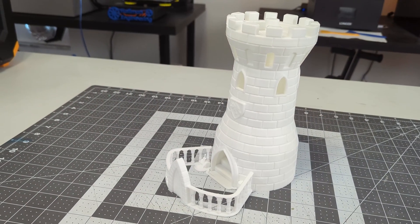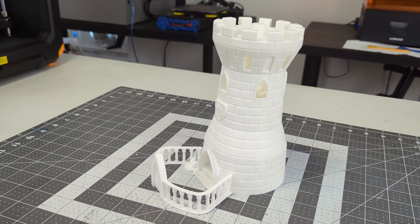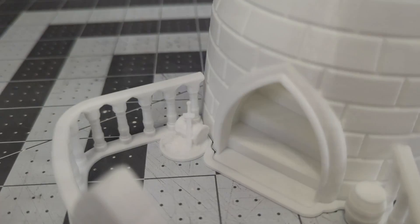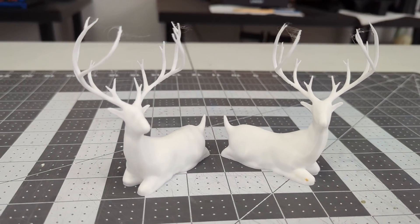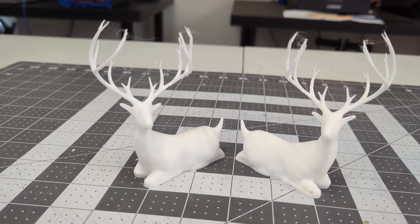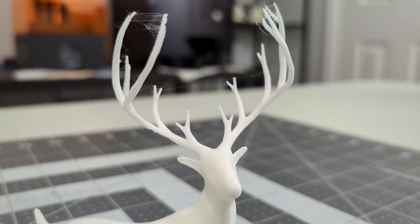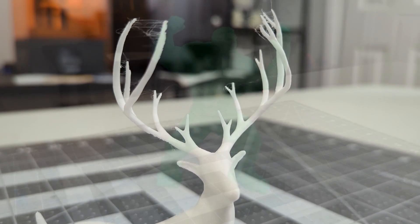I wanted to test the full height of the printer, so I scaled a dice tower up to the full 200mm height. And it is a beautiful print — there are no defects on the walls that I can see, and there's no stringing between the pillars on the front. Even the small sword and chest printed well. Next up, these deer decorations. They have delicate antlers, not more than one shell thickness, which can be very difficult for some printers. And the Artemis printed them much better than expected. There is some slight stringing between the antlers, but I am impressed that it was able to keep such overhangs intact.